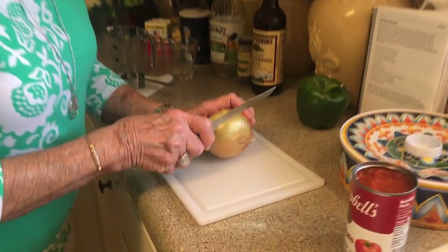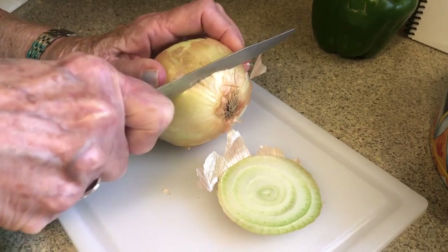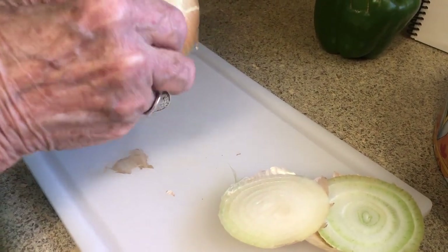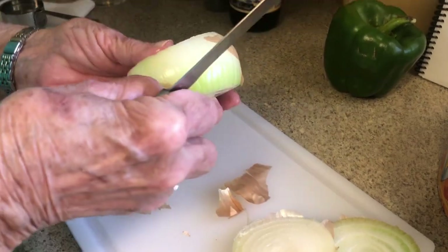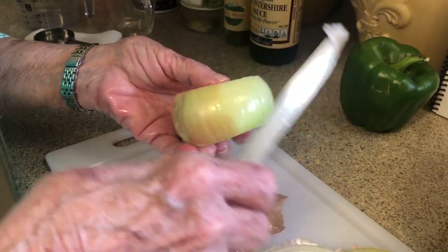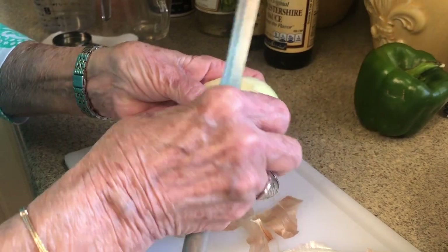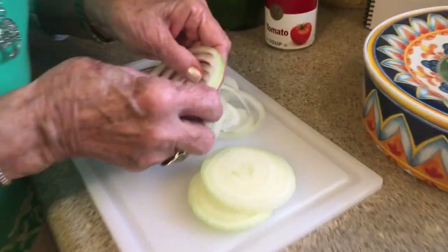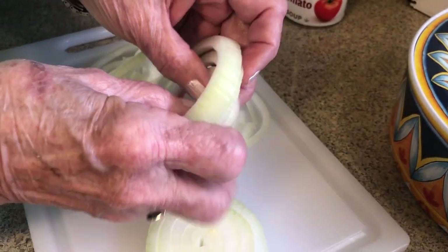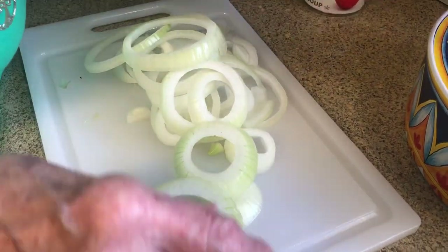The next thing is to slice an onion. I'll get that part off and get all this off. I know you don't want to waste your time watching me slice an onion, so as soon as we get this sliced we'll be right back. I sliced that onion — you can see about how thick it is. It doesn't need to be real thick because you're going to be eating this.